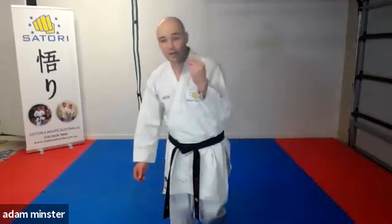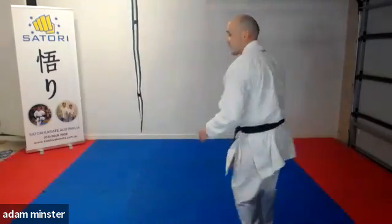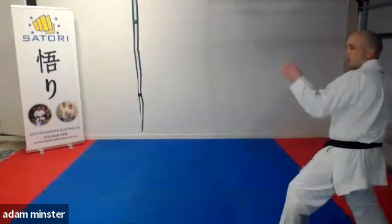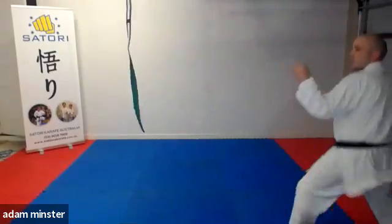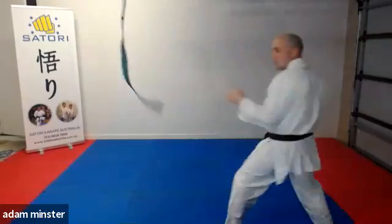And we can work on speed, power, and accuracy with this belt. Plain and simply, I take my guard, I work my kicks to the target. Touch, touch, touch.